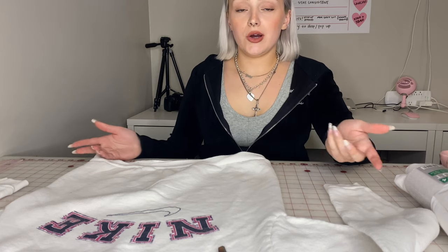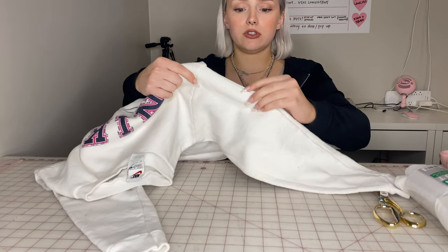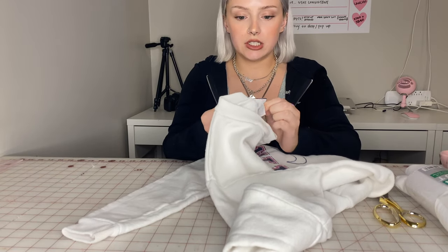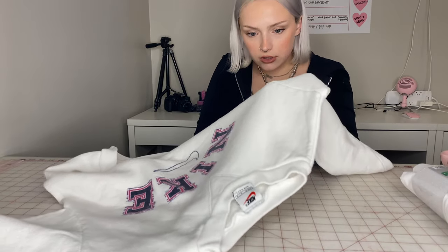Now let's get started. As with most reworking, you have to start by cutting the item up. When you do this, you want to be really careful and always cut along the seams so you have the most fabric left. I'm also being really careful around the tag because I want to repurpose it and sew it back onto the corset. So be mindful of things like that before you start cutting up stuff you can't fix. I'm going to start by cutting the sleeves off.